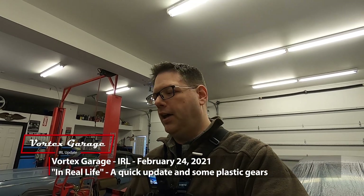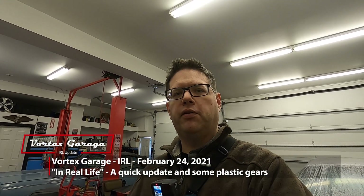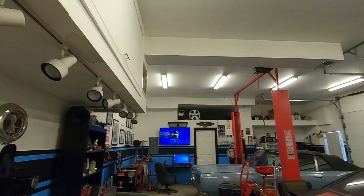Hey, welcome back to Vortex Garage. You can see we're nerding out a little bit with some different camera setups. We're gonna try this out, take you along, and just show you some of the goofy little stuff that we're doing today and make a video as we go along.